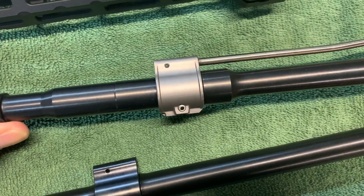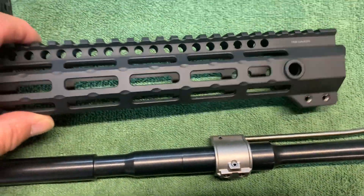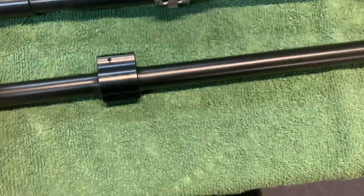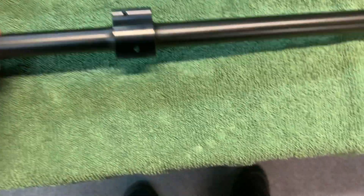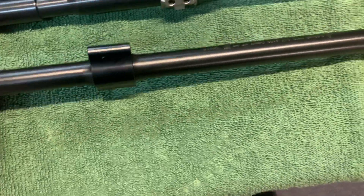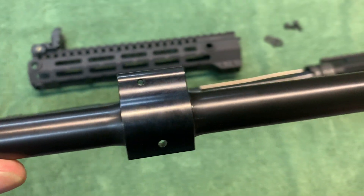I put it in my drill press, drill and pin it, and this fits perfectly under this Midwest Industries rail. This barrel is a Ballistic Advantage mid-length gas — you can see the difference in the gas block location. I'm going to use this for a Colt Combat Unit Carbine clone.